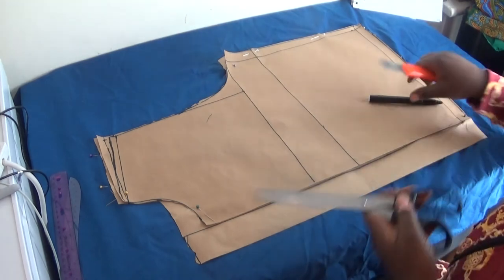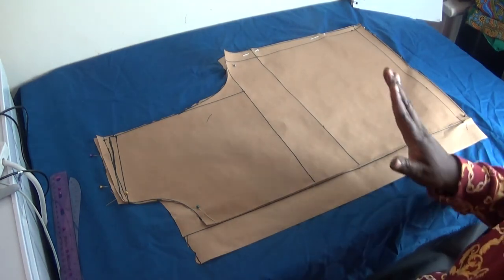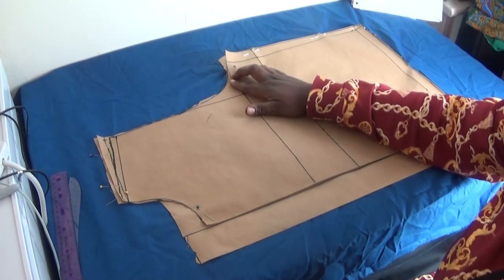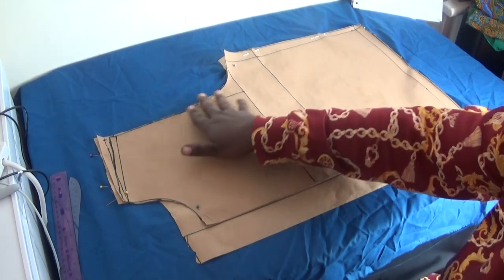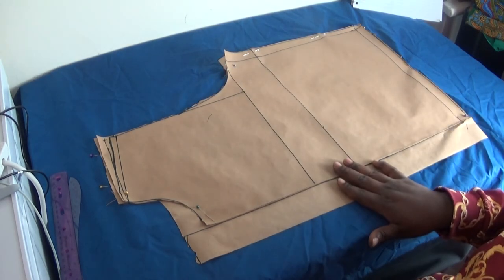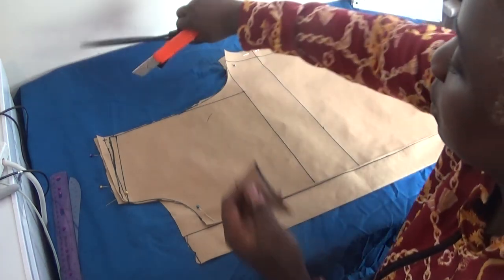Now the next thing I'm going to do is draft the pattern paper for my armhole — that is, my sleeve pattern paper for the armhole. I'm going to take this off now to draft my sleeve armhole pattern.